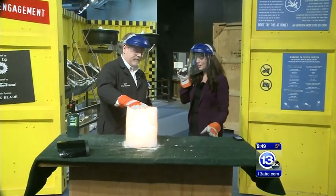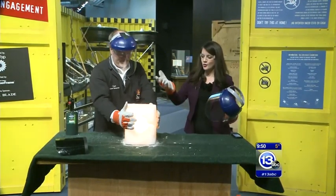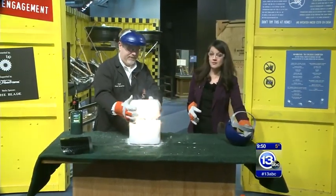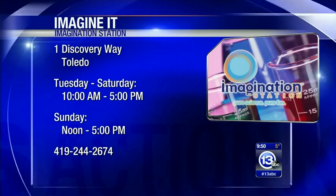It almost looks like a very cool Halloween decoration. Carl Nelson, thanks so much — amping it up down here on location. That's this week's Imagine It! And just a reminder, Lucas County children 12 and under get in free today with a paid adult.